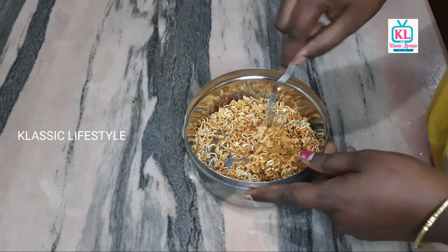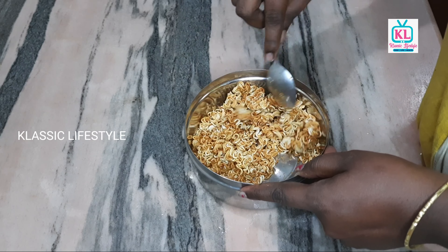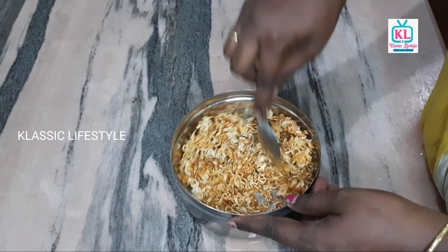Now we add a spoon and mix all the oil and masalas, then put it in a bowl.